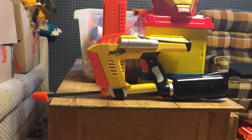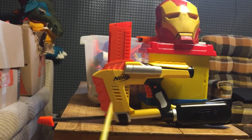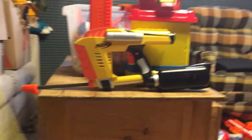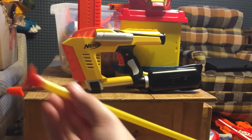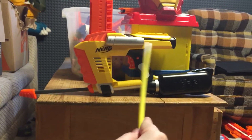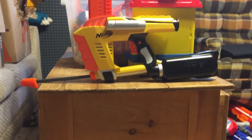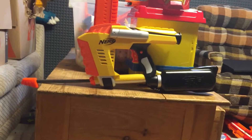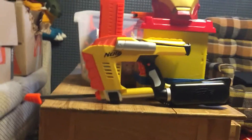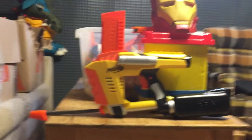So what we have here is a blaster that went terrible. Back in September of 2020, I went to Toys R Us and got one of these. I got it home and it worked really well at first.